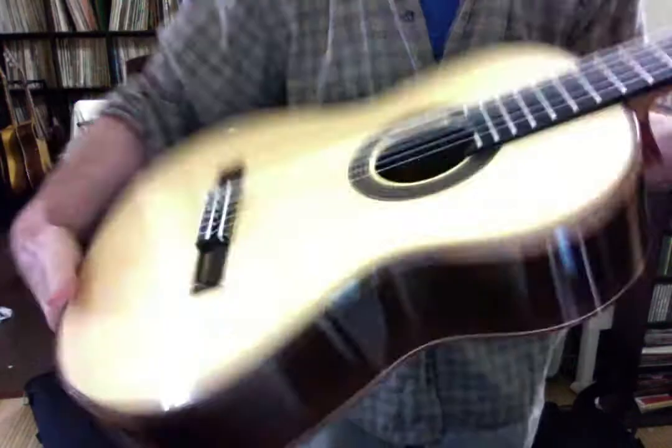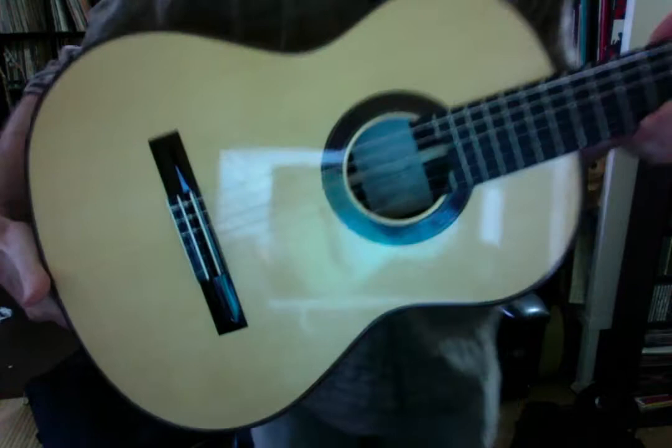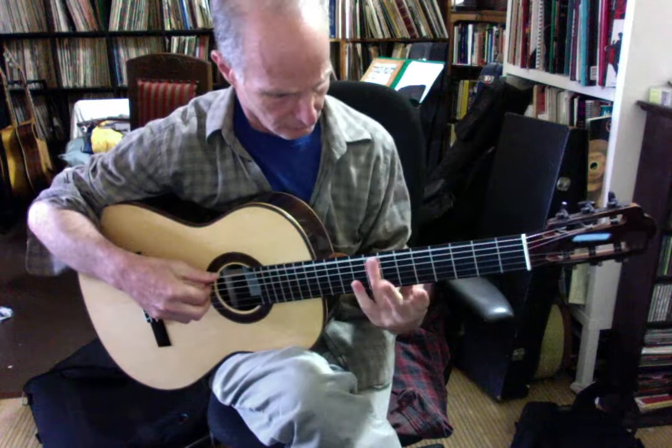Hi, sorry about the glare. This is a Brazilian Rosewood spruce top Randy Angela — one of my favorite people, one of my favorite builders.